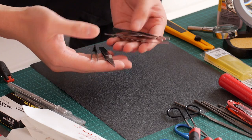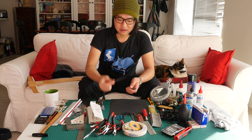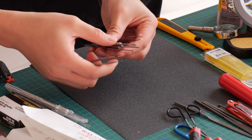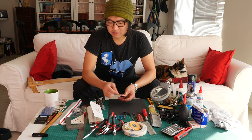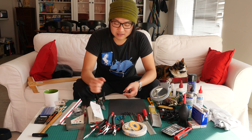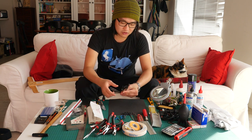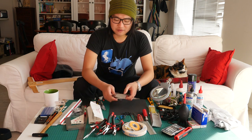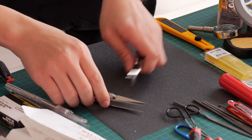Now let's go on to tweezers. I think most of my work, and probably your work too, will be done with these. You can go out and buy good ones for around $20. However, if you're wondering whether to spend $30 on one very expensive pair versus a kit that comes with four different types for $15, I think you should go with the kit first. Over time you'll figure out which ones you use the most, and then you can splurge on those.